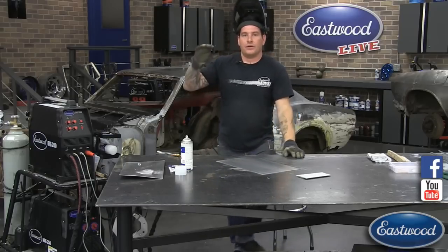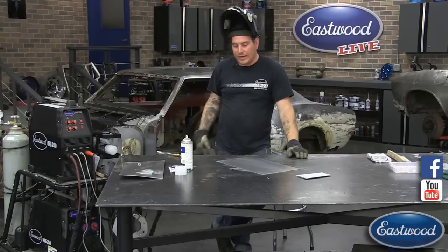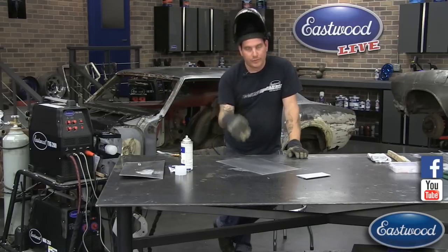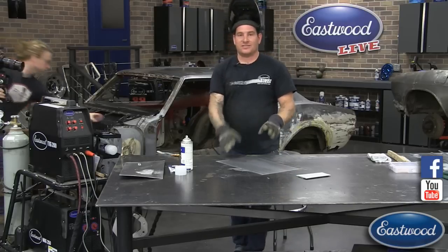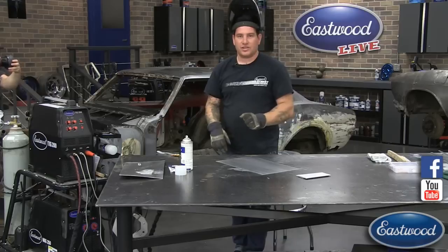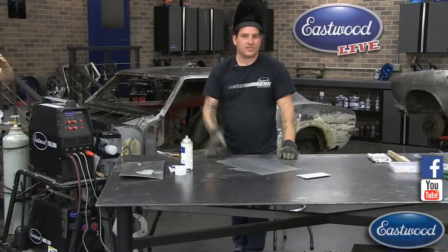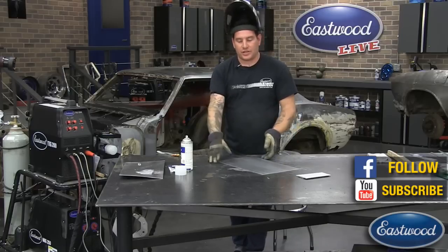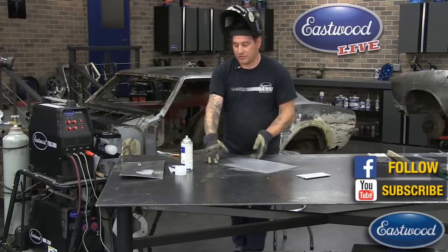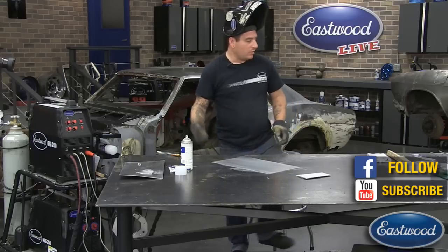We're going to have Joe on camera come around and get right over my shoulder. I'm going to have to stay back a little bit so you guys can see. He's going to drop a lens down, it'll go black, and then once they start welding you'll see the puddle and should be able to see what's going on.